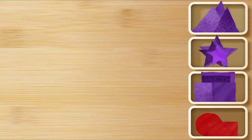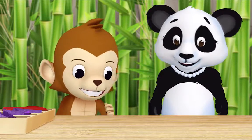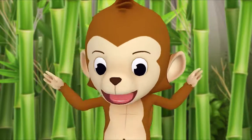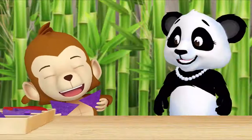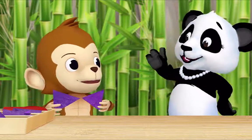No more shapes! Thank you so much, Monkey. What are all of these shapes for? Whatever we want — we can use them to make art projects. Oh, I could use two triangles to make a bow tie — look! Oh Monkey, you look very fancy!